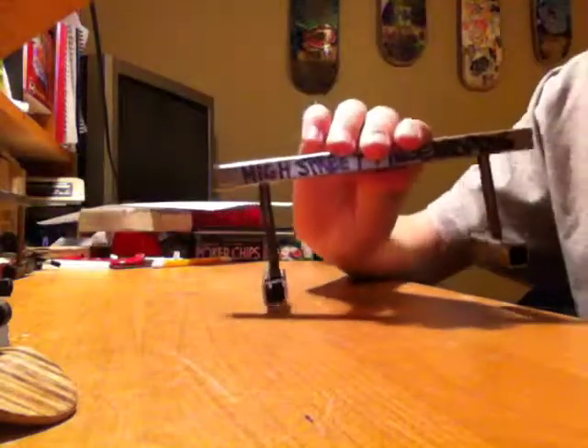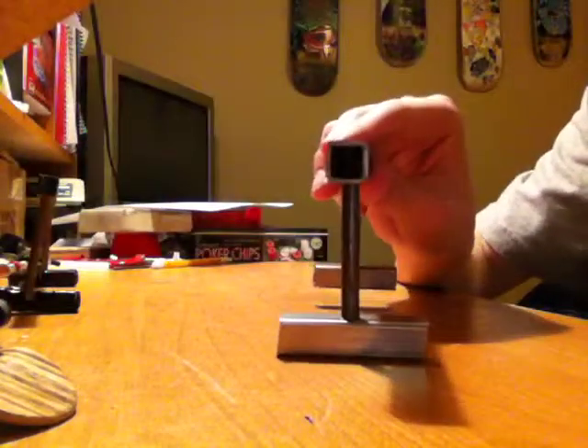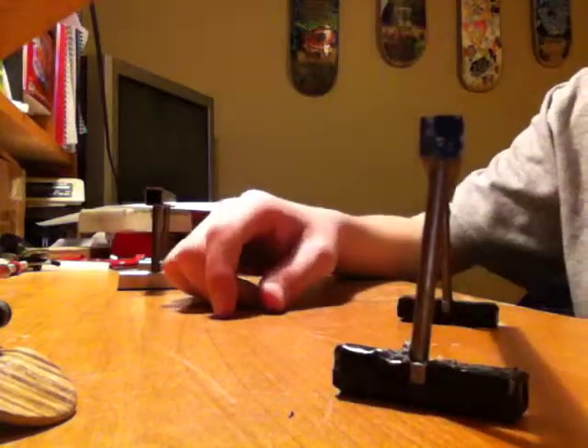Let's jump into this really quick. High Street Fingerboards — this is a prototype, the first one made. It's gonna be my rail because I need a new one. This is my old one and it's falling apart. I need a new one bad, so I went to my nearest Home Depot and picked up some material. Look at how crooked my old one is — it's bad. I skated it for a long time but I figured it's about time for a new one.